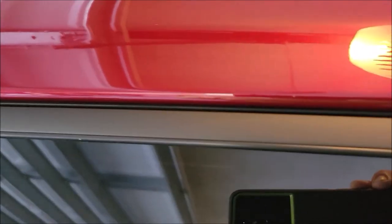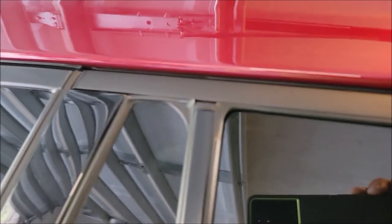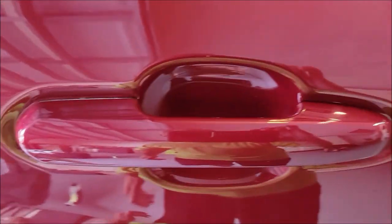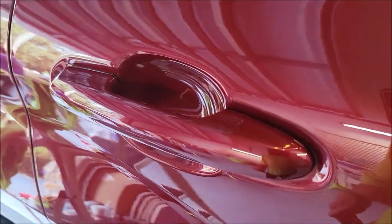I cannot stress this enough - if you want overspray removed and you want it to go away, because overspray is like glitter, it's the gift that keeps on giving. When you think you've cleaned it all up, you have not. It is in every nook and cranny, here and there and everywhere. There's no real way to get a hundred percent, but if I can get 99% of it off and you don't notice the rest is there...